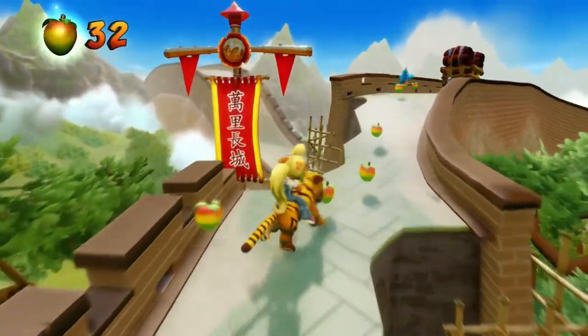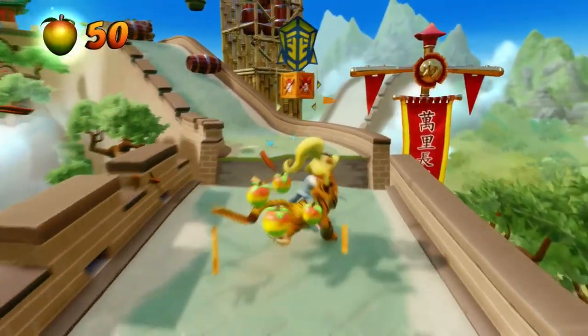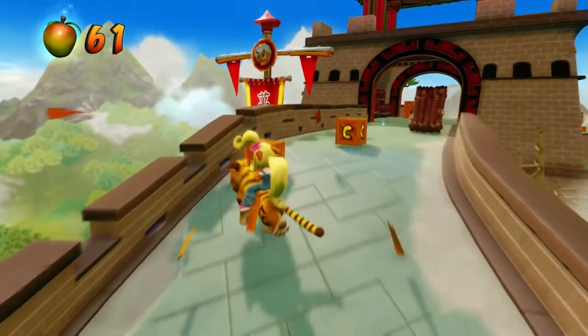Finally, Crash 3, and most people can agree it felt the least changed. Crash 3 mechanics-wise was the most refined of the three, so they didn't really need to do a lot. There were one or two changes with some vehicle controls — some I wasn't a big fan of, some actually really good. Crash 3 was already very well polished, so there's not much the remake could have done beyond improving the presentation and adding the new control scheme.